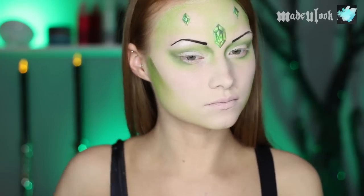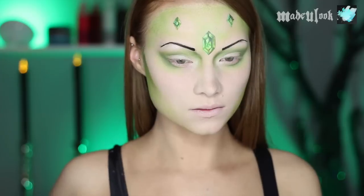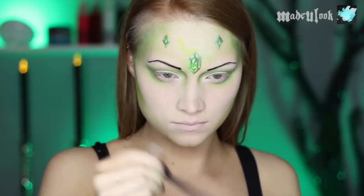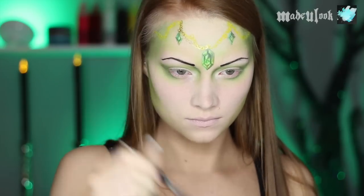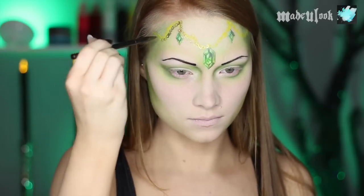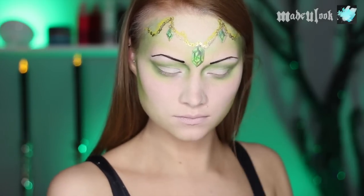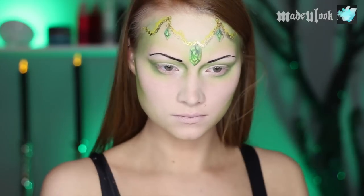I'm also darkening up some of the contoured areas using a dark green eyeshadow. For the chain holding the jewels on, I'm using yellow body paint and a fine artist brush. I'm then also doing a second chain using gold body paint. I'm then shading underneath the chain very lightly using grey eyeshadow, and because the chain is very close to my forehead, I'm shading very close to the jewelry itself.